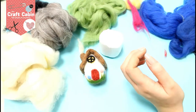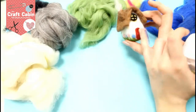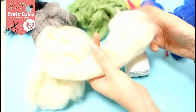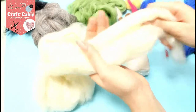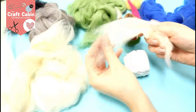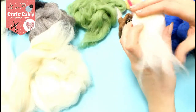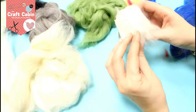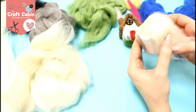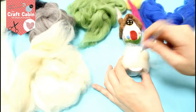To start with we are going to get our styrofoam shape and start making the cream body of our house. Get your bit of roving in cream or white or whatever colour you want. I'm going to pull it apart — never cut your roving because it's great having all the wispy ends. Start by laying it over the top, bringing it down either side, then get your needle felting tool and just start putting that in.